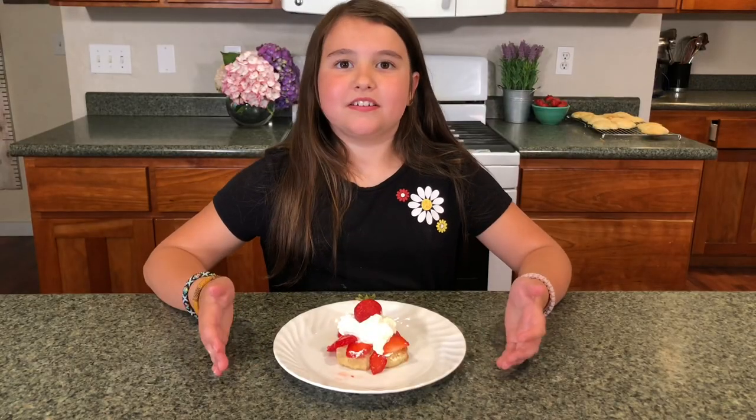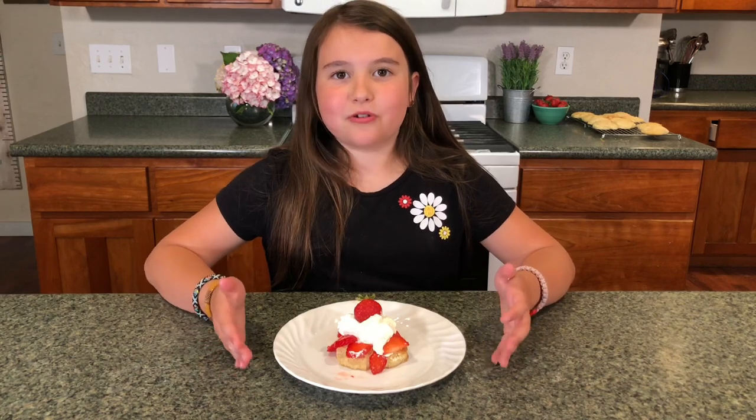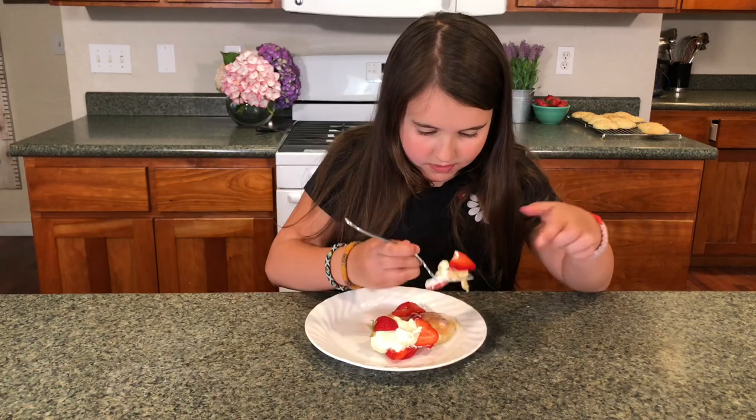There you have it — delicious sourdough strawberry shortcake. Taste test time! Wow, this is really good.